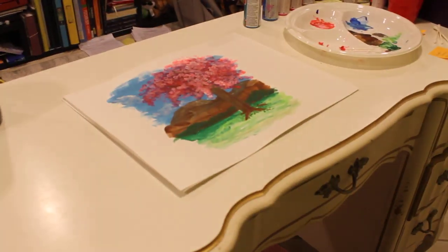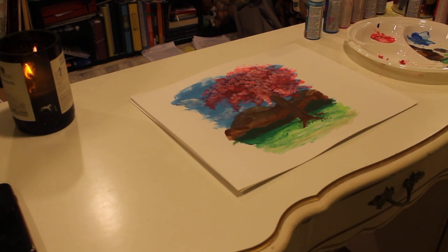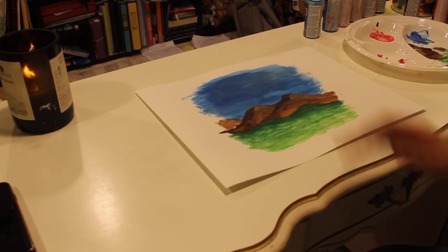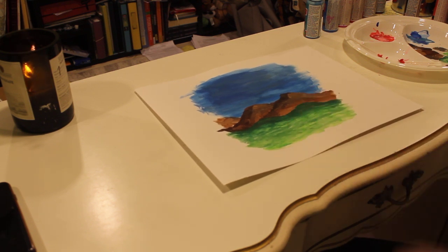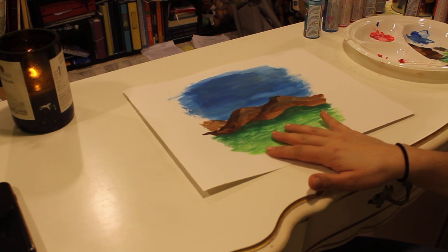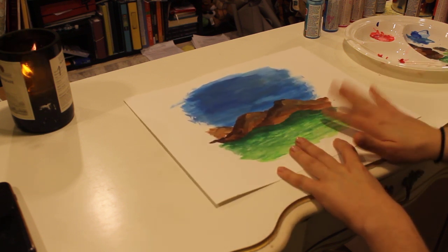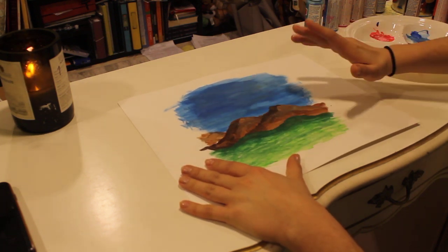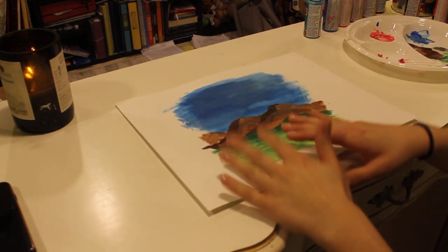Alright. So the first step, which I've kind of jumped ahead and done already, is creating a background for your tree. Where do you want your tree to be? Do you want your cherry blossom tree to be at the beach, in the valley, or in the desert? You can use your imagination as much as you want. I've done a basic painting with a blue sky, some brown mountains, and a grassy land where my tree will grow. Remember when painting, decide where your sun is. My sun is from this side, so this side is a little bit lighter and this side is a little bit darker — it makes everything look a little bit 3D.